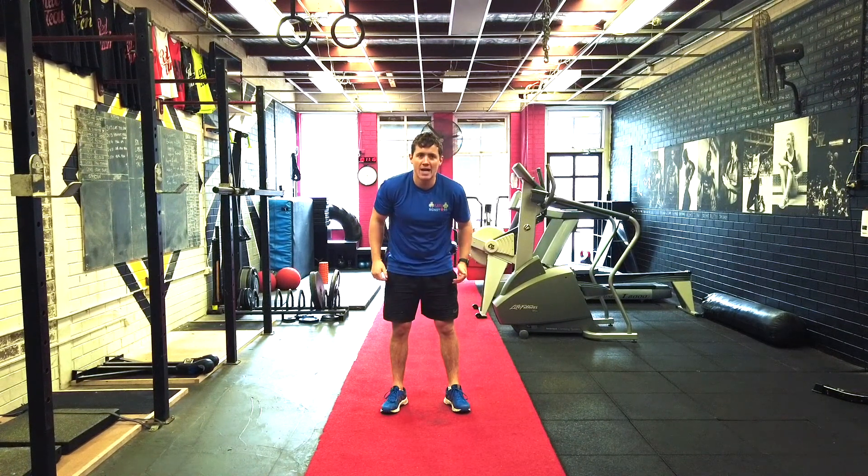And now what I want you to do is jump forward — left foot out in front, jump forward, right foot out in front, forward, left foot out in front, jump forward. We've got 15 seconds left. Out, swap, swap, swap. Great work. Last one — here we go. Left out in front, right out in front, left, right, left, right. Bang — I think that's it. Give ourselves a super, super big clap today.